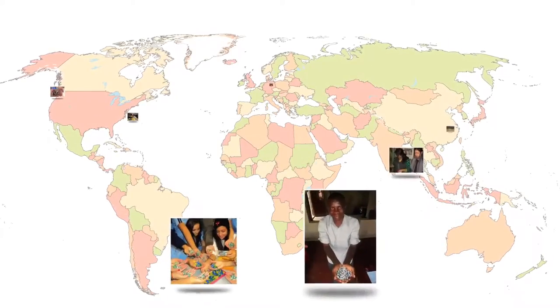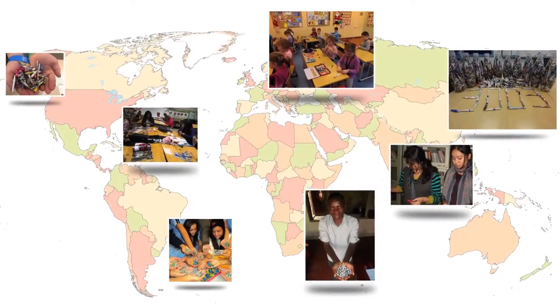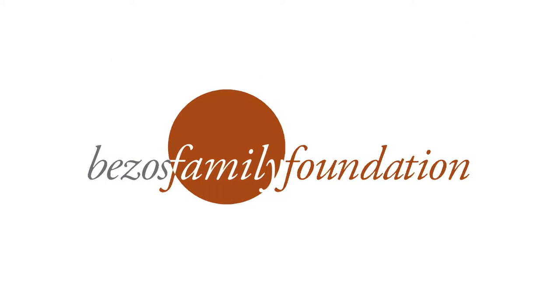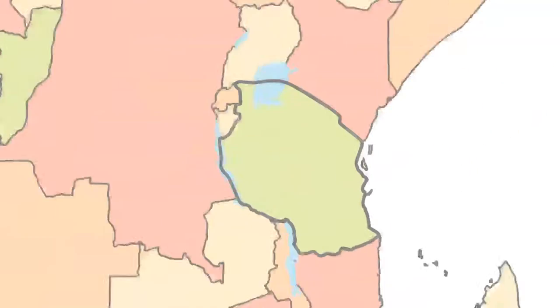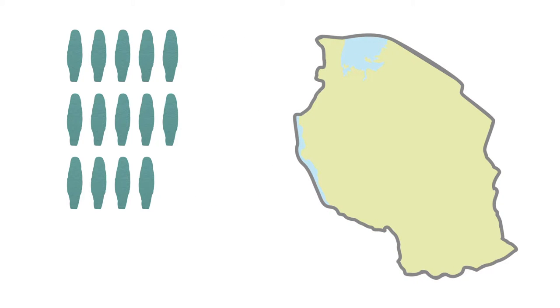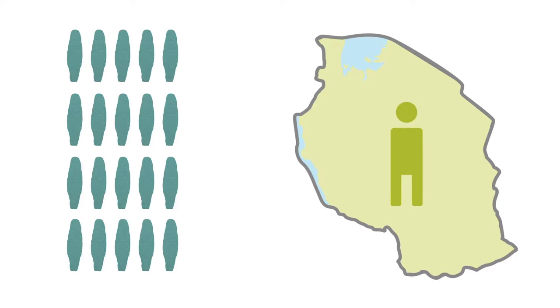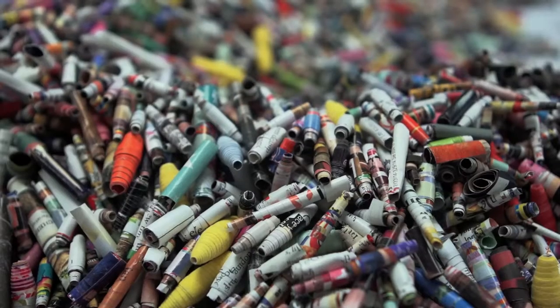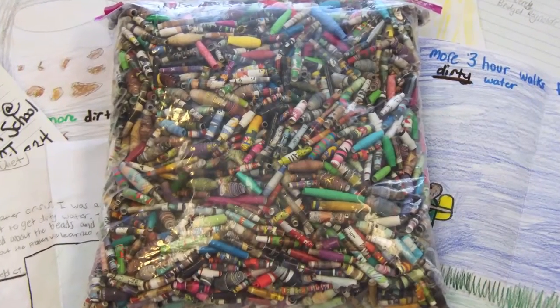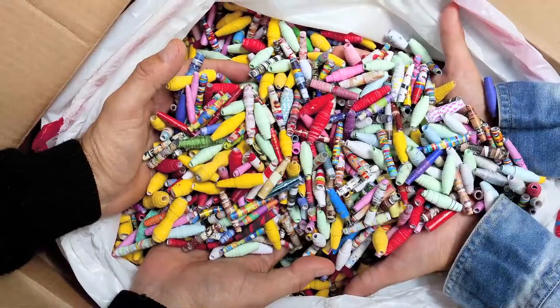We asked young people around the world to form teams and make paper beads for clean water. The Bezos Family Foundation matched paper beads with funding to bring people in Tanzania clean water. For every 20 beads a student made, one person would have access to clean water in Tanzania. We set a goal of 300,000 handmade paper beads, which the foundation would match with $500,000 for clean water.